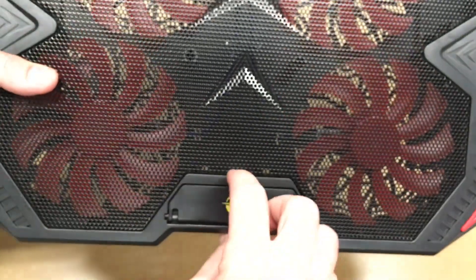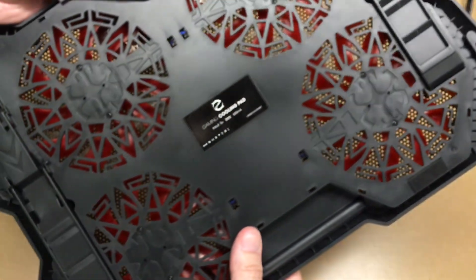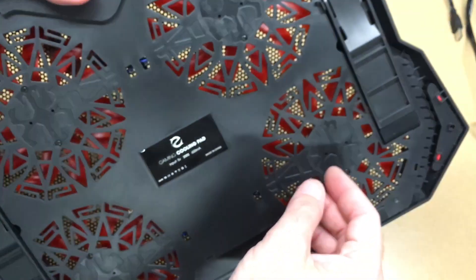This has a metal mesh here, and it has a little flip-down with some foam on it to lean your computer against. This is all hard plastic here. On the bottom we have openings to allow air to go through, and here are the feet.